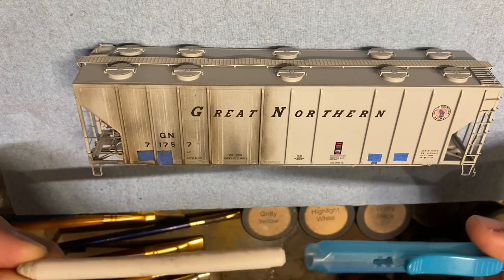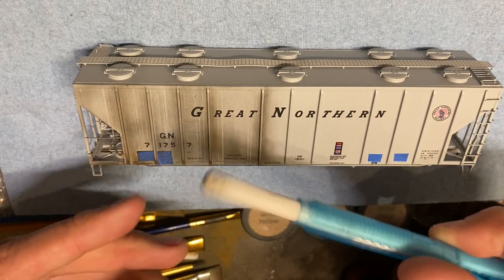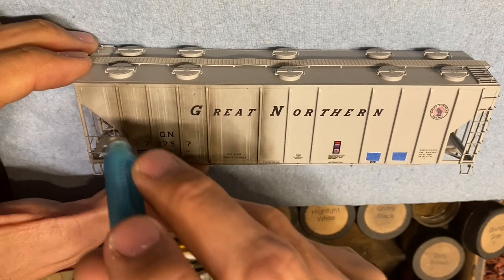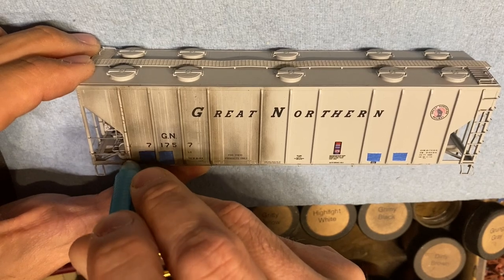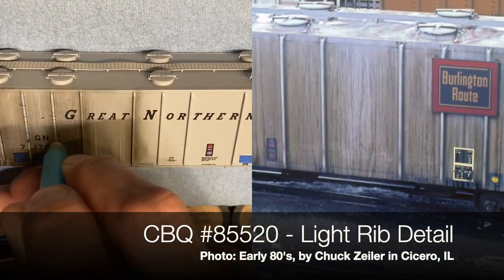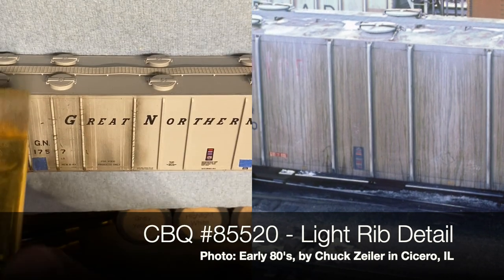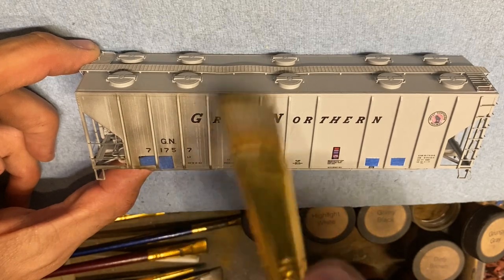I also use a mechanical eraser pencil — you can use just a regular eraser off a pencil, it works fine. What I want to do is lift the chalk off of the ribs. If you look at prototypes, these ribs are often lightened, so I go along and clean them off. We'll sweep the car off with a clean brush and pick up more in just a little bit.